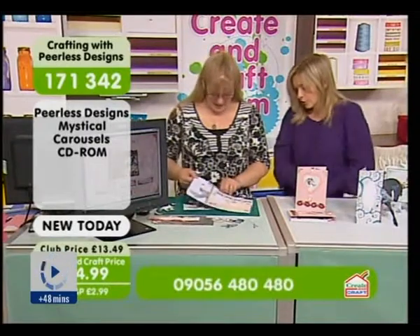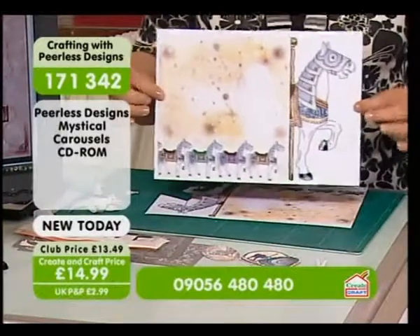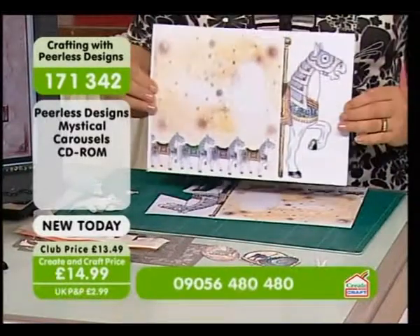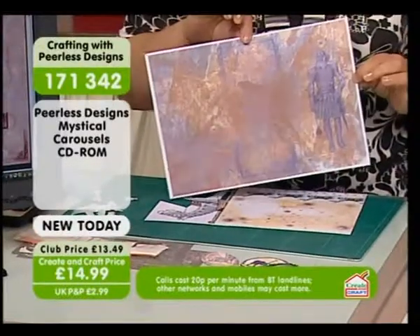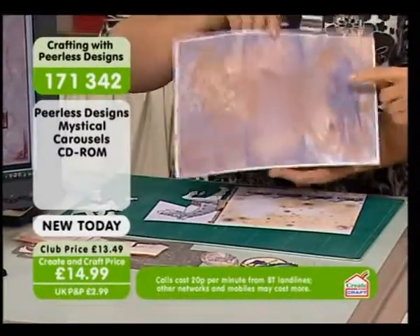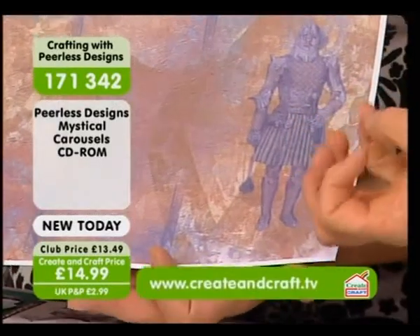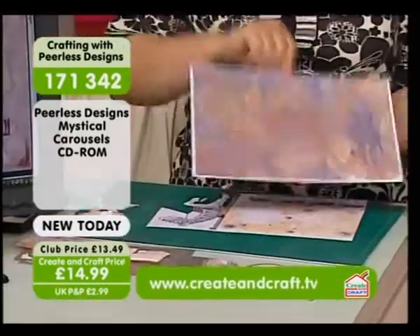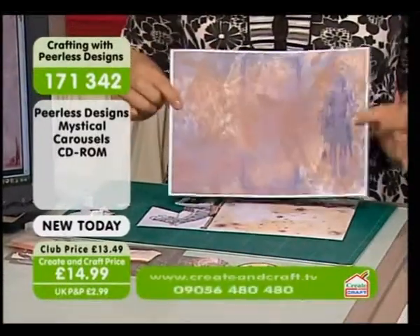I'm going to use this lovely armoured horse to make one of these lovely trifold cards. You pop it through your printer, turn it round and print the other side. Look at that paper - it is just amazing. It's really distressed. It looks like it's got loads of layers - it actually looks like leather, a leather effect on it.